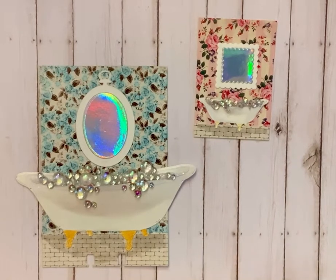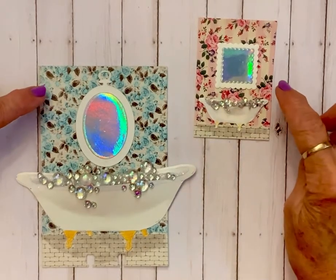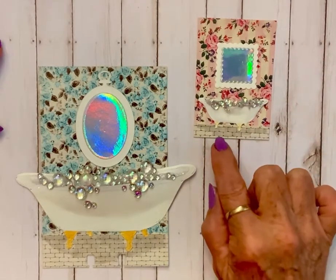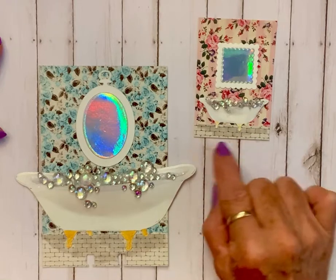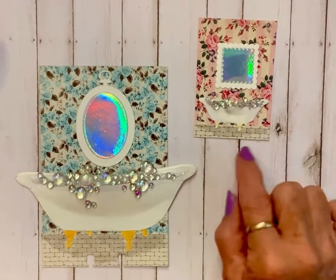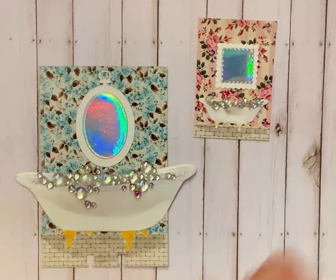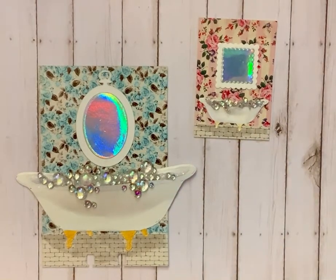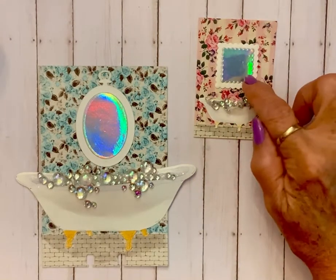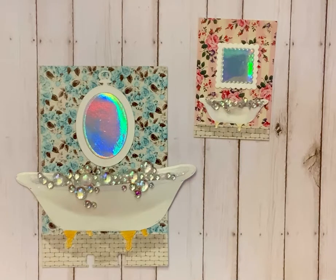I am loving these bathtubs even more now. I used Graphic 45 paper that looks to me like vintage wallpaper, and this piece from that collection looks like a tile floor. I shaded below the tub because there'll be a shadow under those big old tubs. Then I just made a frame and put a mirror inside it, like there was a mirror hanging over the bathtub, because I wanted to keep it simple.